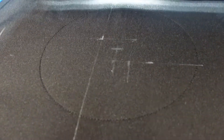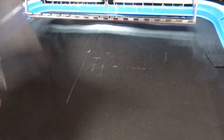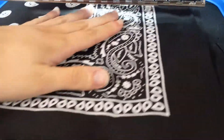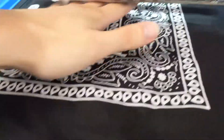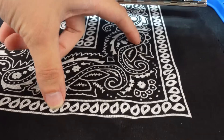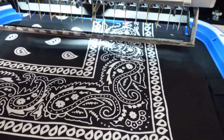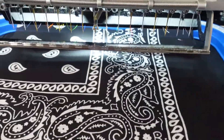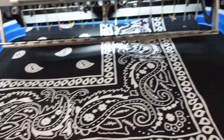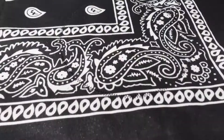So the first step of the applique process is to get this outline stitch, that way I know where I should put the fabric. The piece of fabric is much larger than I need so I can just lay it on top somewhere as long as I know it's covering that circle. I want the pattern to be in the area where it's more open. Once I hit go, it is going to put the tack down stitch on and then after that we'll trim it out.